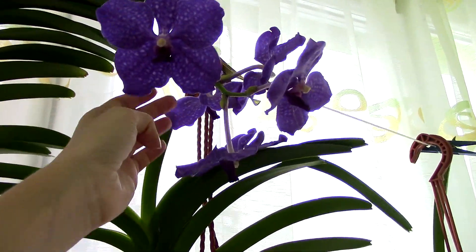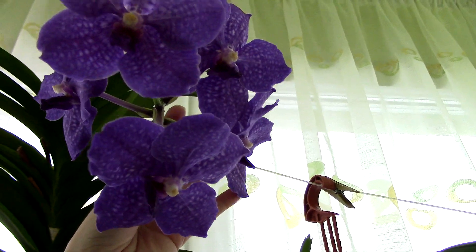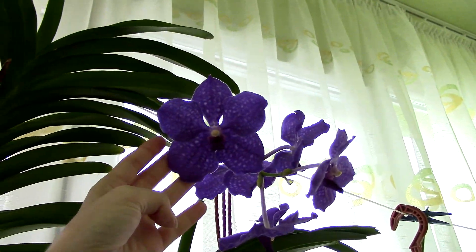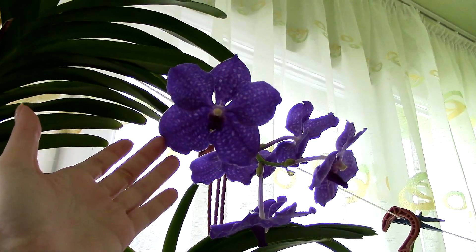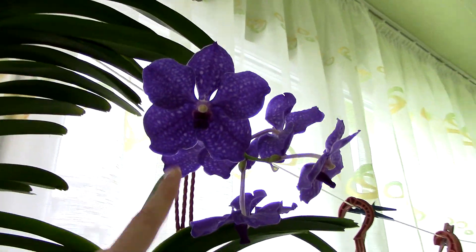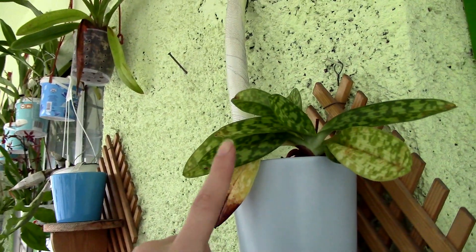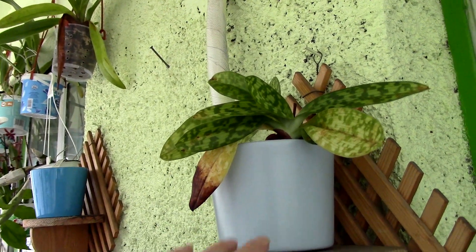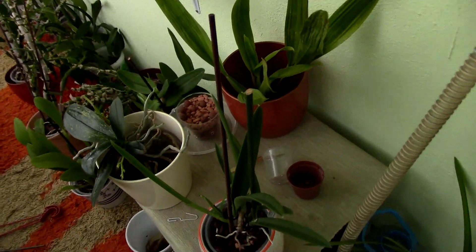Here are the vandas. The blue vanda is in bloom, but she doesn't have too many flowers — one, two, three, four, five. I usually get seven or more, but it's a winter bloom so I'm happy about it. The color appears very blue on camera but she's actually indigo. This other one has been really attacked by spider mites — I'm not sure what I'm going to do with it; I might just save the space.